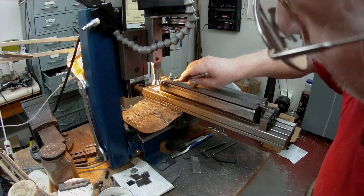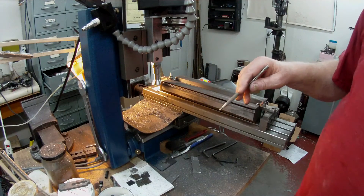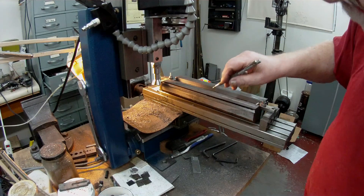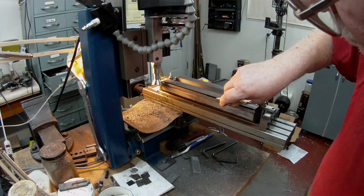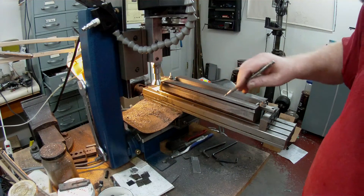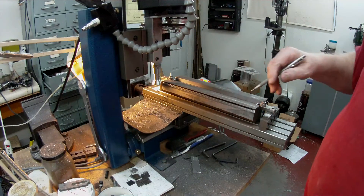So I've blackened that, I've darkened that now. And now I've dropped it down another, oh about 70 thou, and I'm now going to take another cut along until it gets close to the black on the dovetail. And then I'll move it down again and come in probably with a final cut in the third stage.